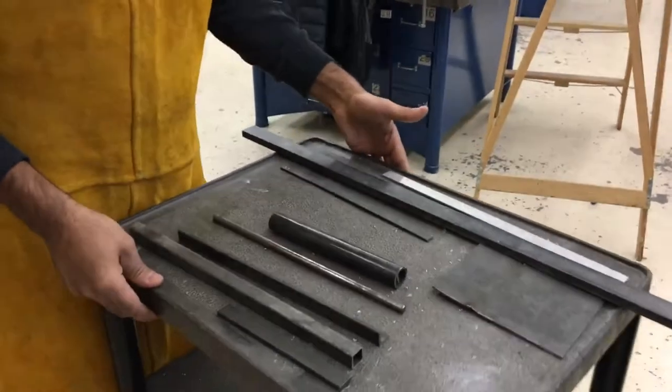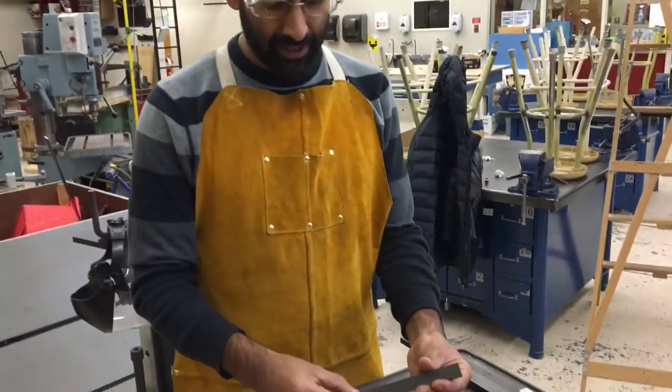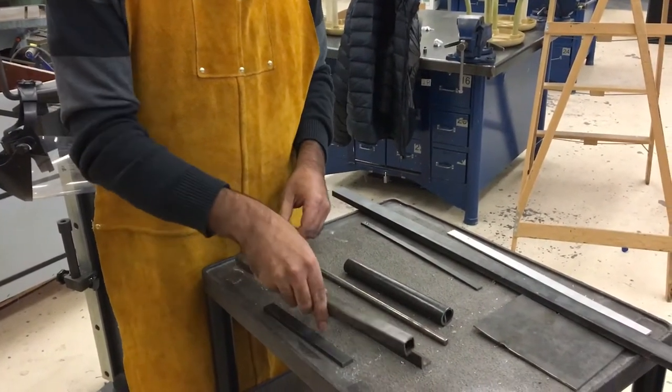The types of materials that we are cutting are quite a variety, all of which are steel. So we've got some flat bar here, we've got tubing, square tubing.